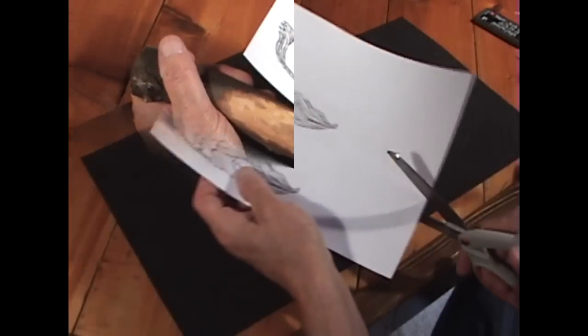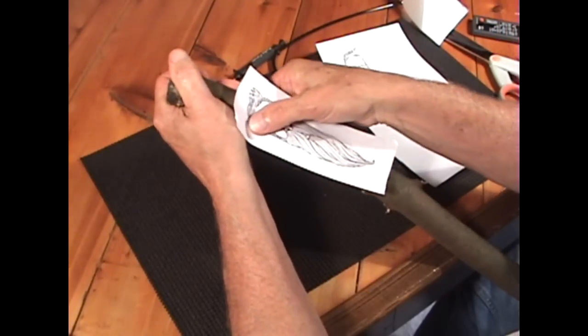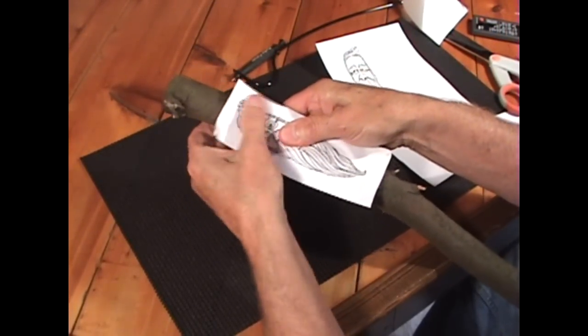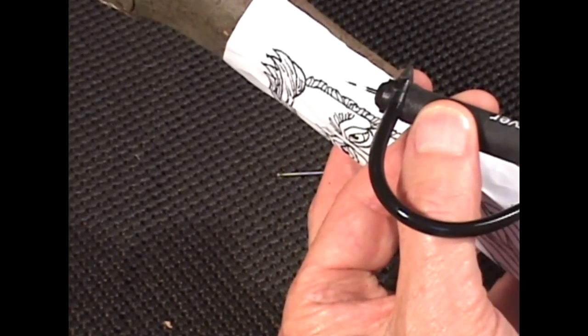I've taken the bark off and this is the picture I'm going to put on it. I'll cut it out of the material and with an adhesive backing it stays in place pretty well. I'll just affix it here to the place where I removed the bark.